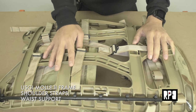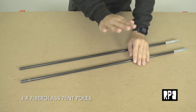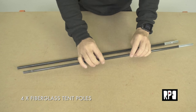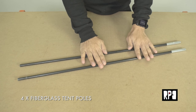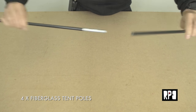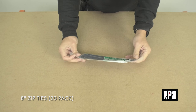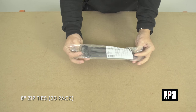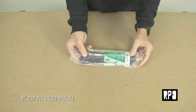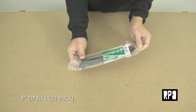The next item is four fiberglass tent poles — I only have two here because the other two are already attached to the rig. You want a total of four fiberglass tent poles, about 27 inches long and 9.5 millimeter diameter. You can get these on eBay or at any sporting goods store. Make sure they have metal ferrules so they can connect together. To connect the tent poles to the frame, you'll also need eight-inch cable ties — get these in a 20-pack at Home Depot.